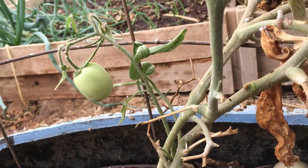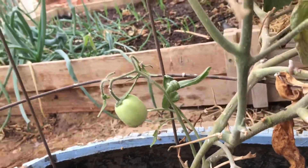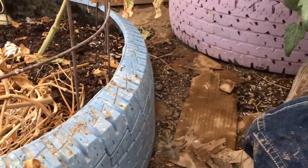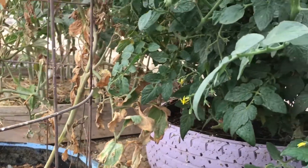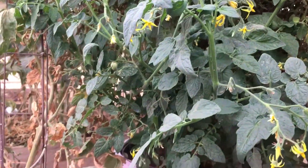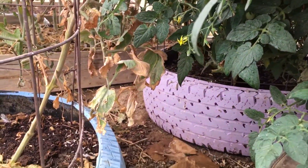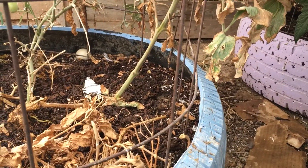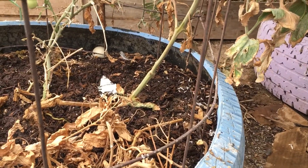Since we're supposed to be having a really mild winter this year, who knows — I may be able to keep some of these tomato plants alive and going. If so, I've got to rethink my garden plan for next year. Just wanted to give you that little tip, so have a great day, be blessed.